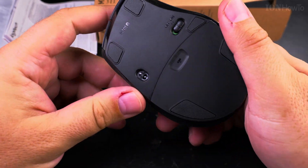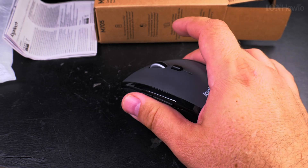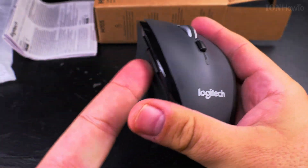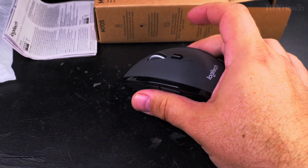Feels really good, a bit light. I just got used to the heavy mouse I guess, but this groove here is really nice — it's good for gripping to lift it.